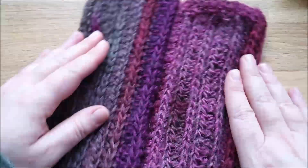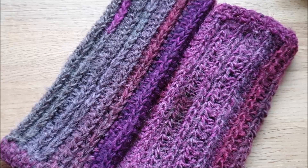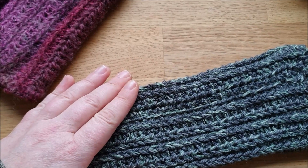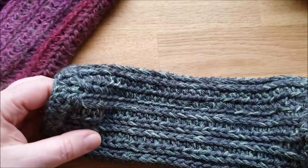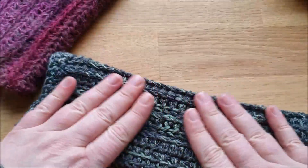Wenn ihr vorhabt, mal wieder ein paar Reste zu verwerten und habt noch ein einfaches Garn – sagen wir mal ein einfaches Polyacryl-Garn, wo ihr noch ein Knäuel von 50 Gramm habt – dann guckt nochmal tiefer in eurem Vorrat, ob ihr nicht irgendwo ein bisschen Lacewolle habt. Denn ich habe die gleichen Stulpen genau mit so einer Mischung gemacht: ein einfaches graues Polygarn und einen Rest von einem Laceball, die Fäden doppelt nebeneinander verlaufen lassen.